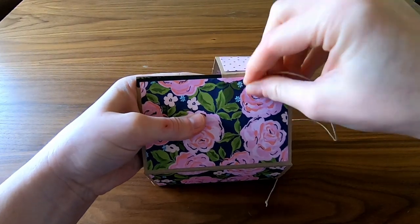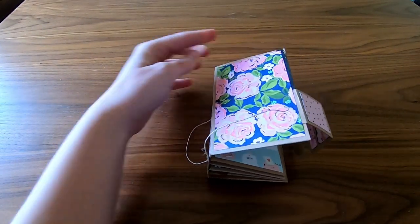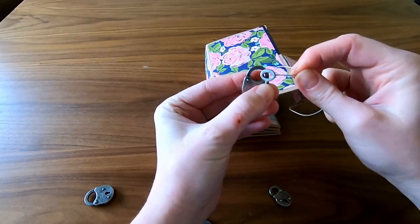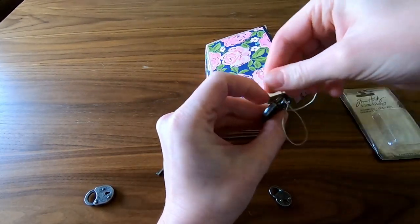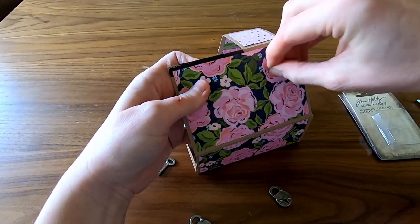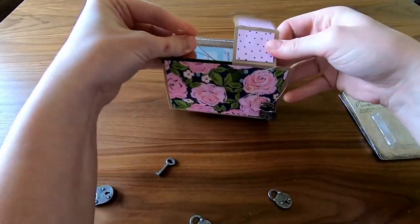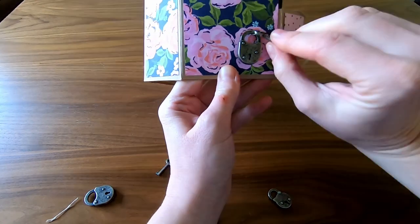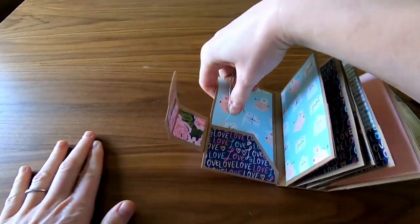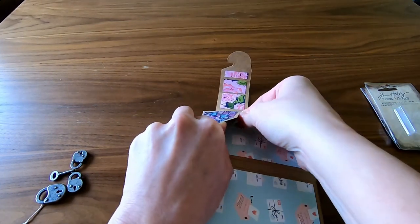Then I threaded through some twine with the intention to hold a lock and key from this Tim Holtz pack that came with the kit — I'll make sure to link it so you can buy it individually. I just pulled the twine up and through until the lock and key were perfectly snug. Then I tied a square knot in the back and covered it with a piece of tape for extra security.